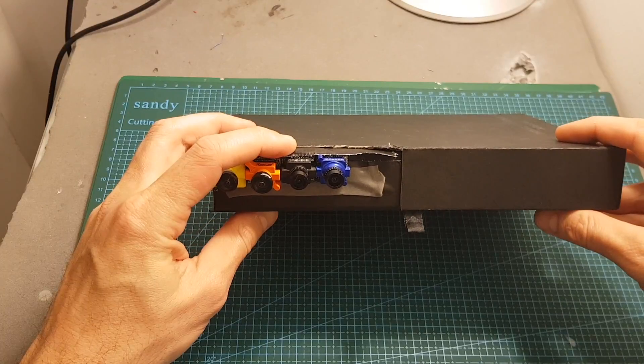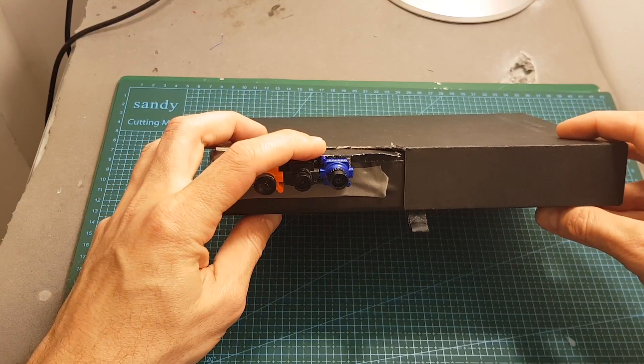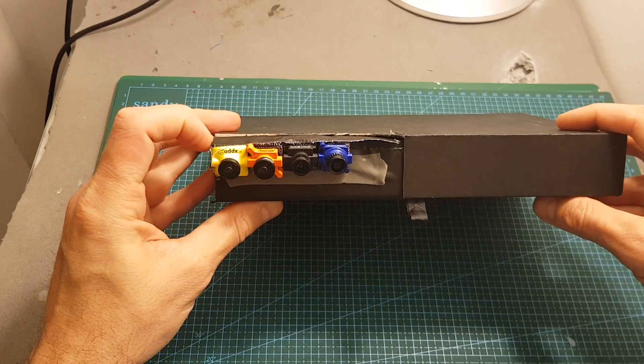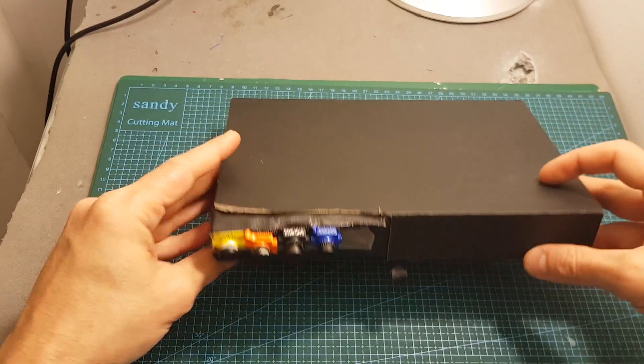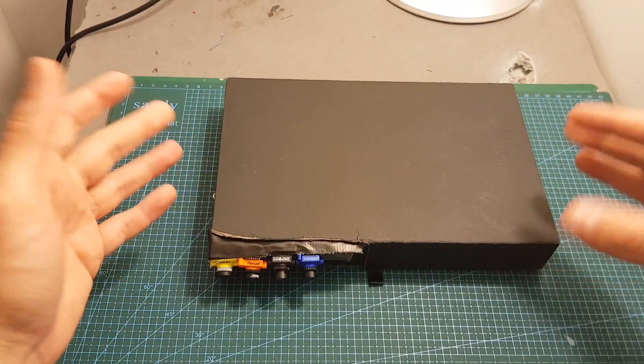Next, I'm going to take the Isshin SpeedyBee outdoors and compare it side by side with the Foxeer Aero Micro Pro, the Runcam micro SWIFT 2, and the Caddx Micro Turbo S1. I hope you enjoy the rest of this video and I'll see you at the end for my conclusion.